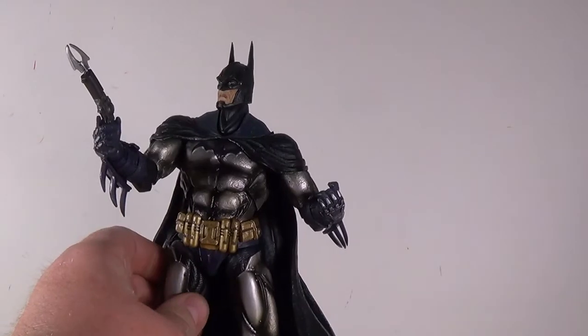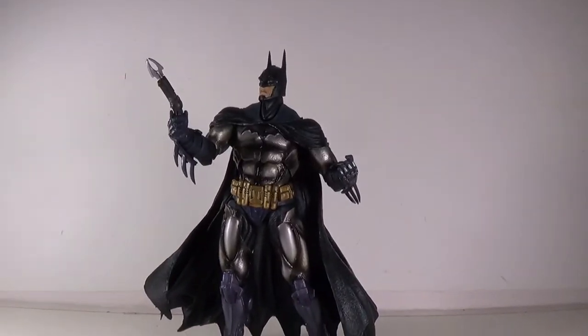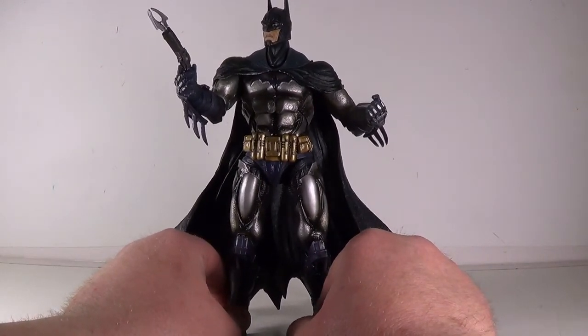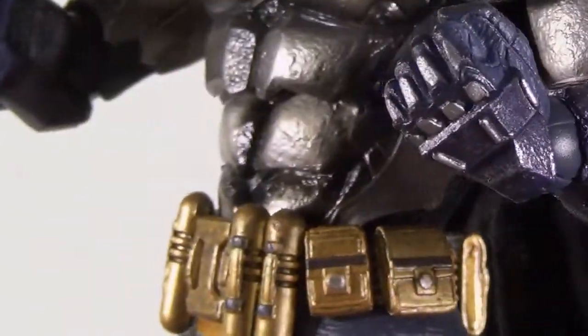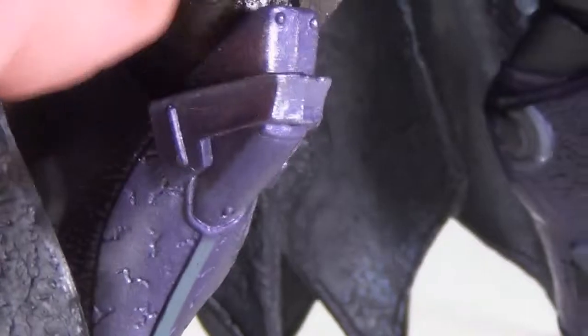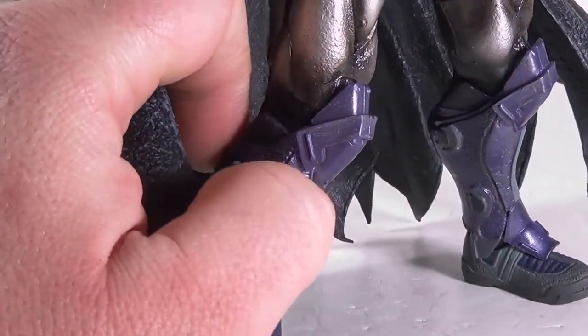So we'll bring in the Dark Knight himself. He really is cool looking. I have a previous Play Arts Kai Batman figure — the Arkham City Batman — and this one just blows it out of the water. He's got some great detail molded in, from the utility belt and armor plating to cuts and nicks in the armor on his arms, down onto his boots which are a nice purple, and the arm guards and gauntlet area.